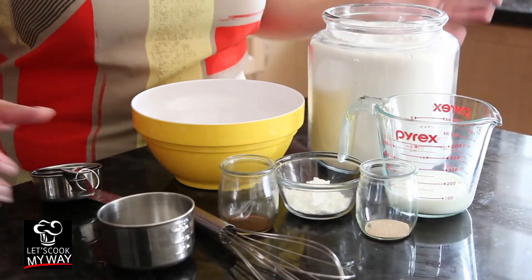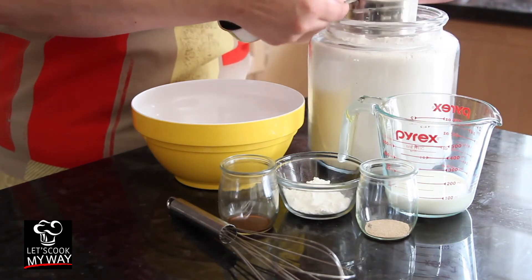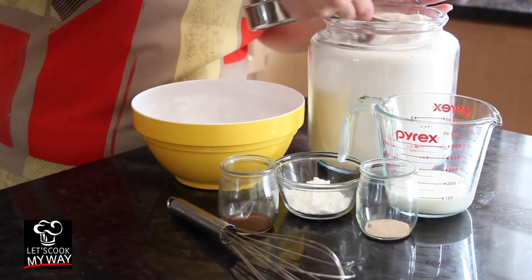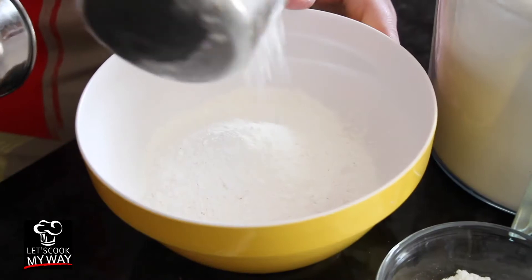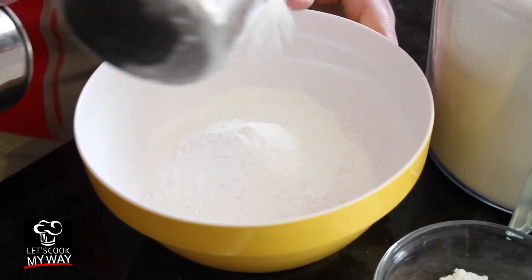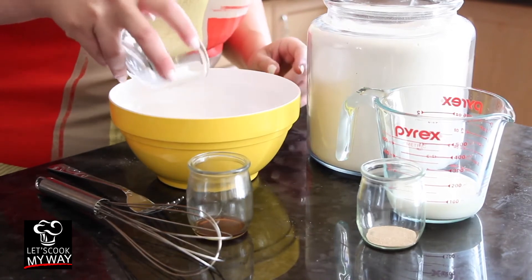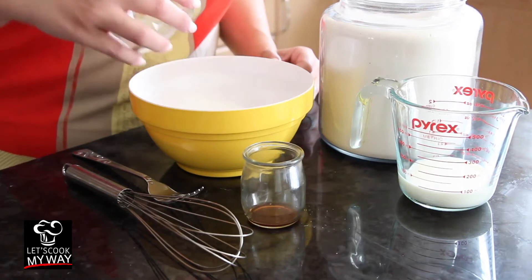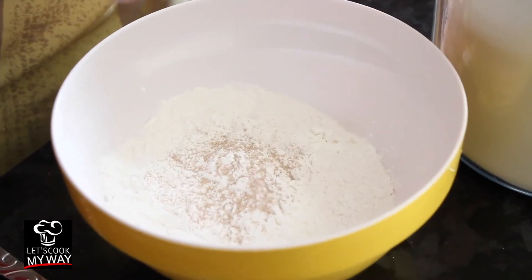First, we're going to pour our flour — two cups. Next, we put in the starch. Next, we put in the yeast. And a pinch of salt to give it a kick.